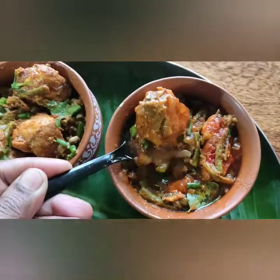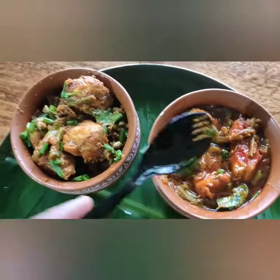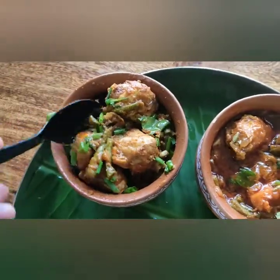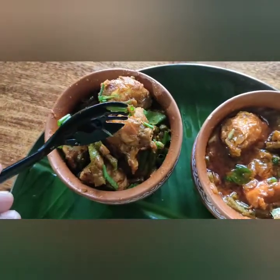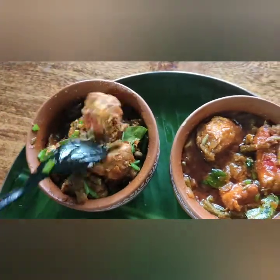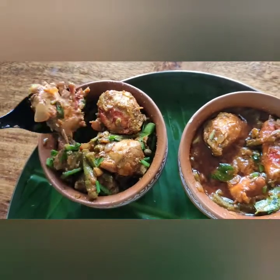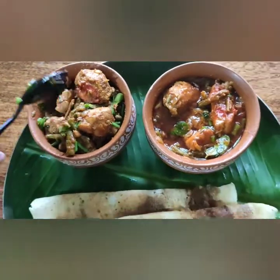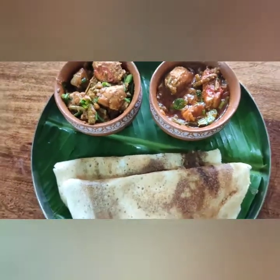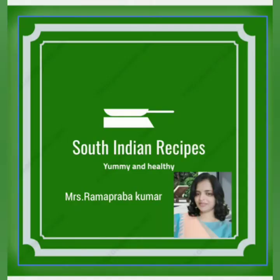Let's see the final dish here. If you go to a Chettinad hotel, it's exactly the same taste — it's dry. Let's try it. Thank you friends! Thanks for subscribing to my channel. Please do watch South Indian Recipes.